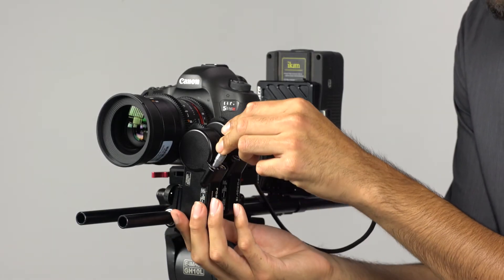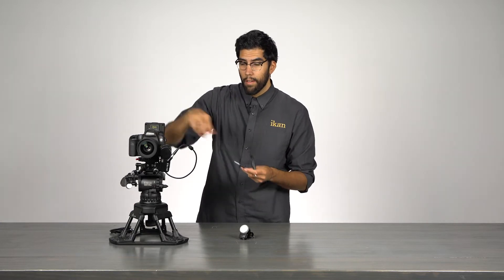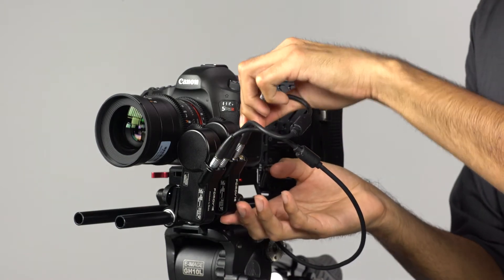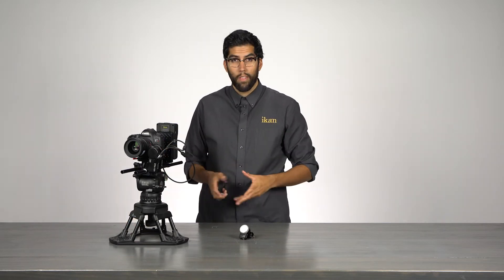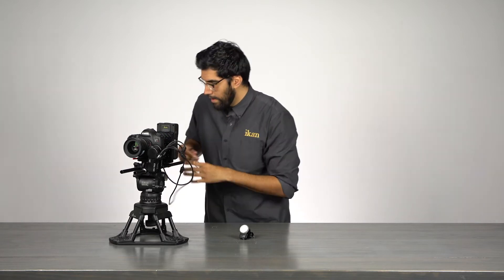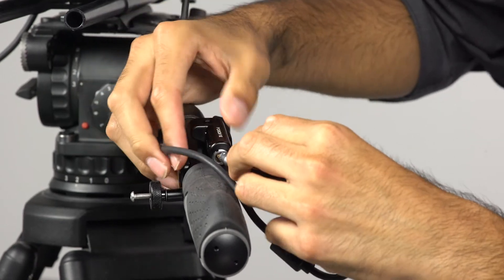First I'll take the DTAP power cable, plug it into our DTAP power source, take the limo end and attach it to our first motor. Next I'll take a daisy chain cable and attach it from one motor to the other. Finally, all I have to do is attach the control unit to the last motor. I have a three-foot cable which gives me a lot of room to work with, so I can attach the control unit wherever I need it. I'll plug right in here and connect it to the Remote Live 2.